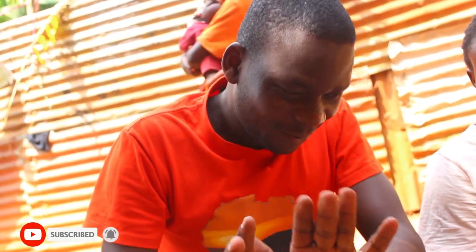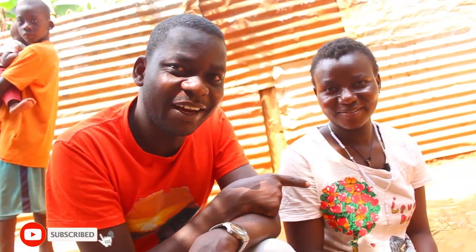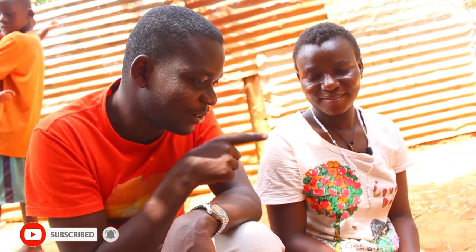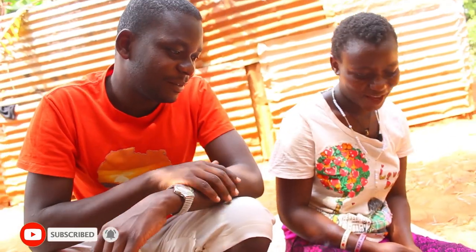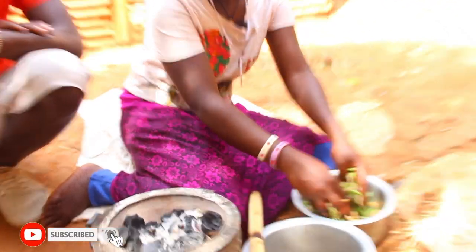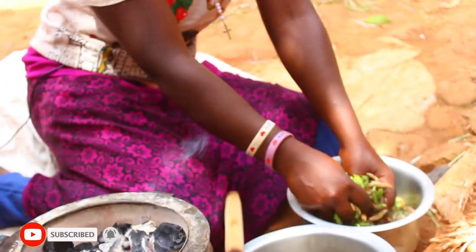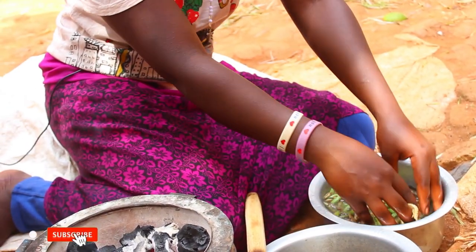So my beautiful people, we are in the process of frying the senene, and guess what — this is my beautiful friend, her name is Daphine, she's the one going to help us do the frying. We are going to start by washing them. The reason we wash these grasshoppers is to clean them, to make the work be clear.